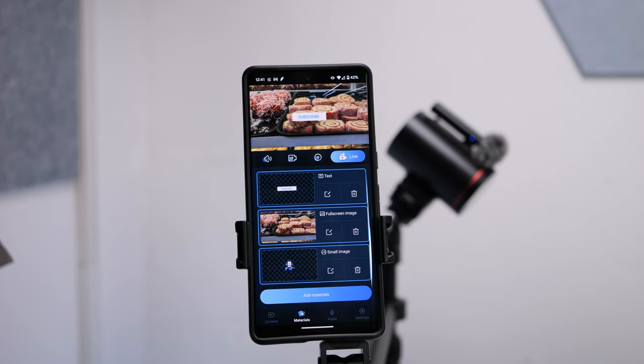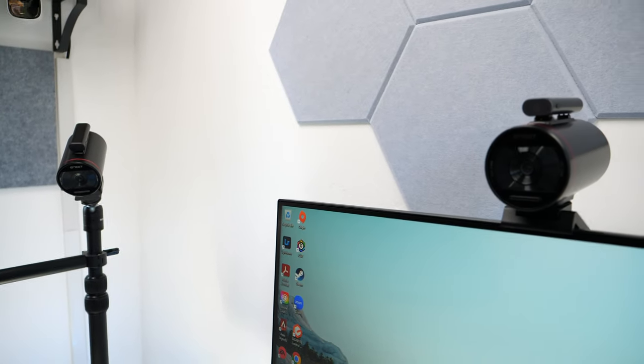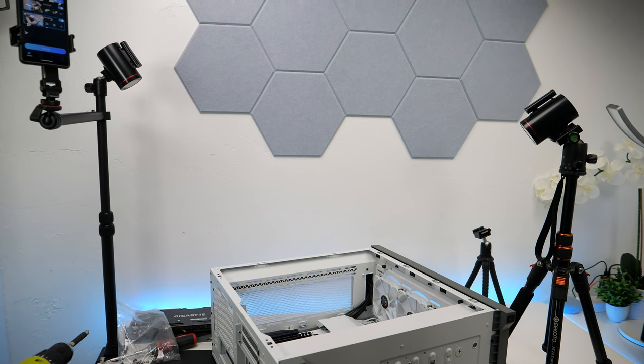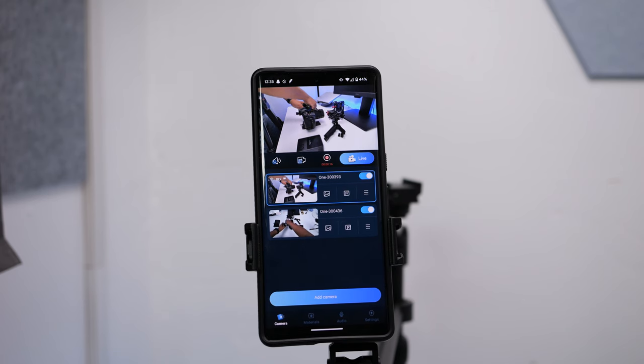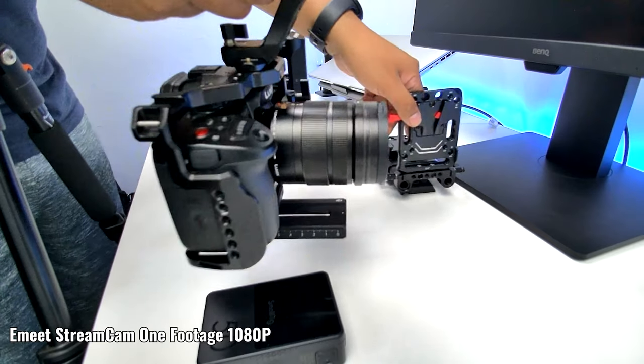Overall, if you have one camera this is a decent webcam, but when you have multiple cameras, that's when the magic happens — it makes streaming with multiple cameras super convenient. It offers an impressive package for those looking to step up their streaming game without breaking the bank. The EMI Stream app streamlines the entire process, making it accessible to both newcomers and seasoned streamers. While it might not compete with premium cameras in terms of video quality, its overall performance, ease of use, and budget-friendly price tag make it a strong contender in the streaming camera market.